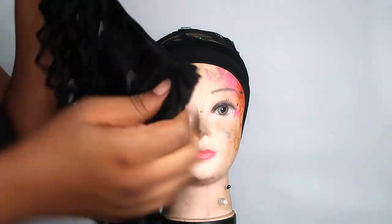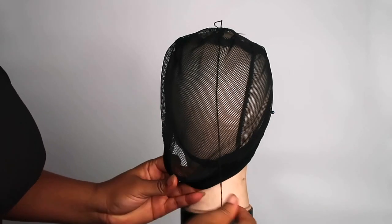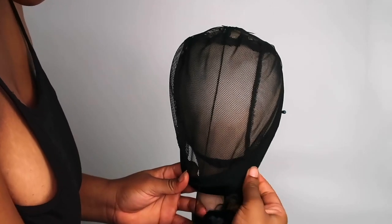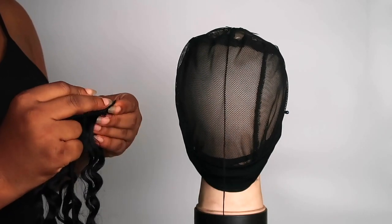This is the first bundle I'm going to be using. I'm just going to unwrap it completely — it comes folded, so you want to make sure you unwrap everything so you have one clean line of weave to work with. Now I'm just getting a sense of where I want my headband to be.